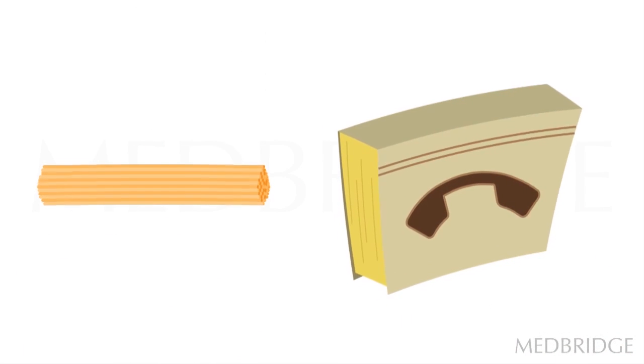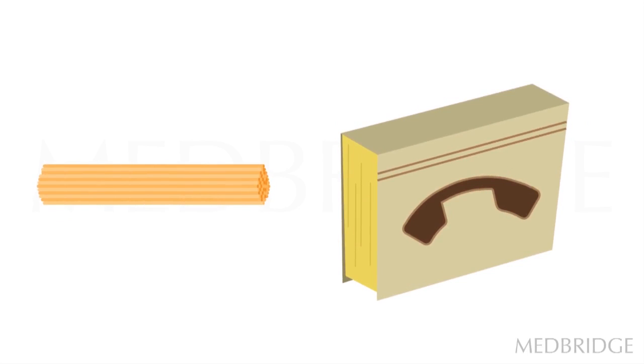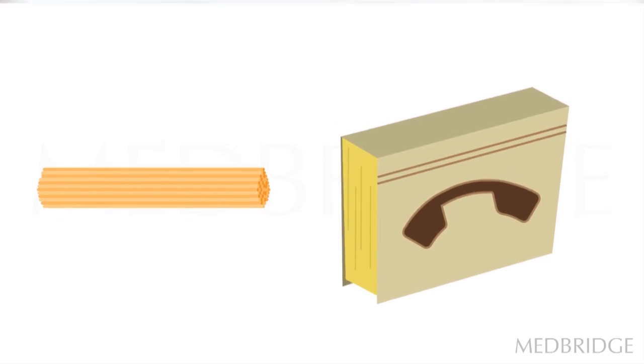If you have a single strand of pasta, that's not very strong — like a single piece of paper, you can tear it. However, try tearing a telephone book. If you bundle the pieces of pasta together, you end up with a telephone-book-sized piece of pasta. Looking at the graph, you'll see that the rats actually learned to break off larger and larger bundles of pasta, so they were building strength.